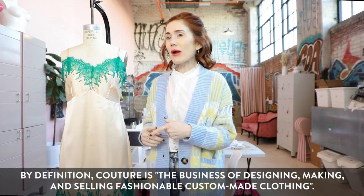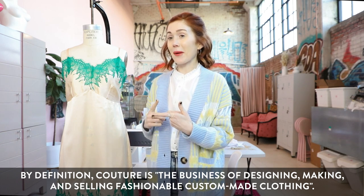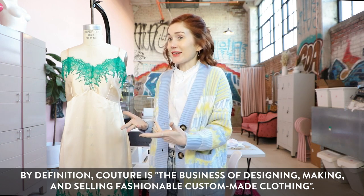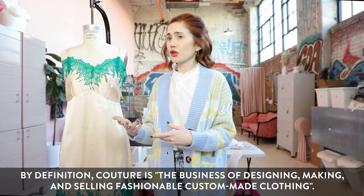What makes couture couture? The word couture gives off the connotation that you need years and years of experience and that everything must be hand sewn. But by definition, couture just means custom made. You don't have to work in an atelier in Paris. As long as it's custom made — if you're DIYing or sewing on your home machine — it is custom made and it's considered couture.